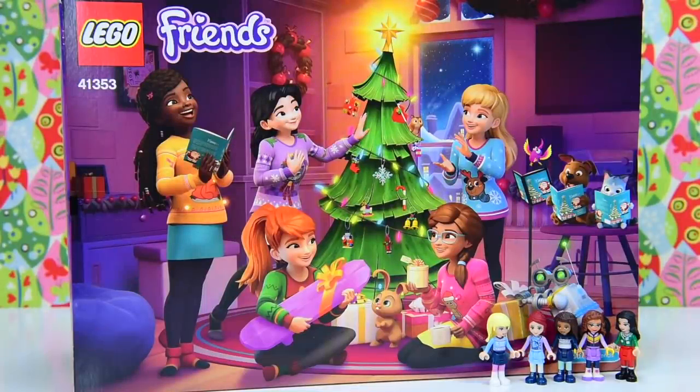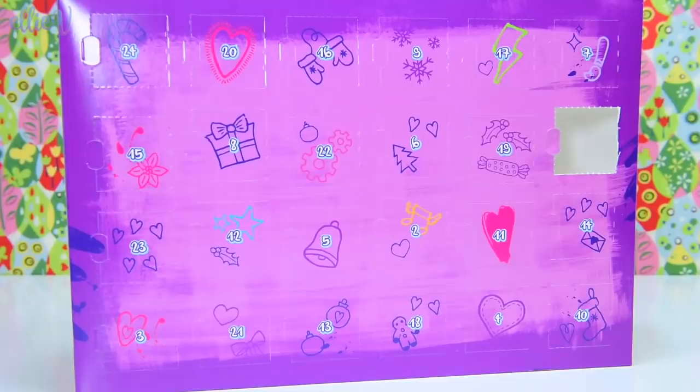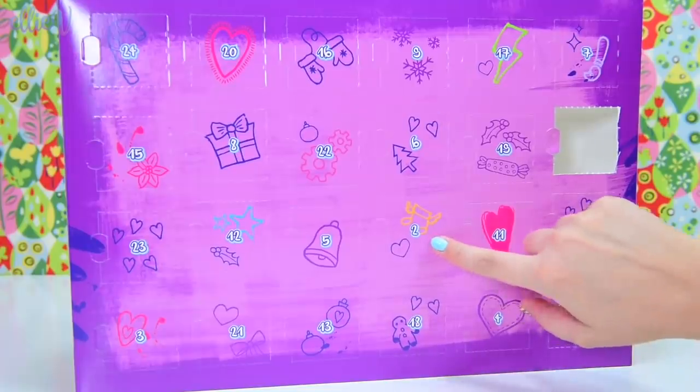Welcome to LED Toys. It's time to open door number two. I'm too excited — maybe just a little bit too excited — because it's door number two time for the Lego Friends Advent Calendar. Here it is.